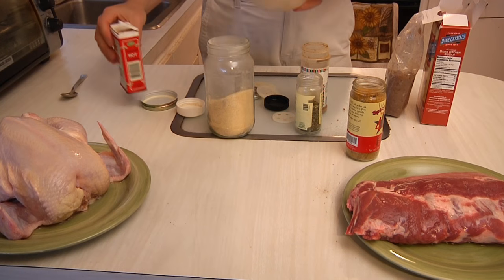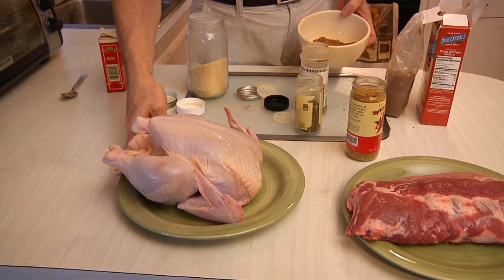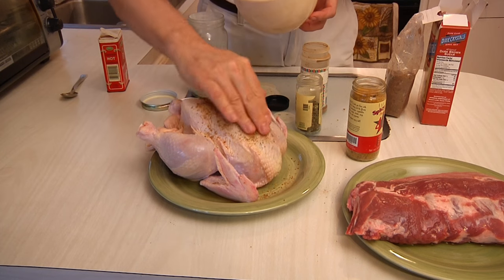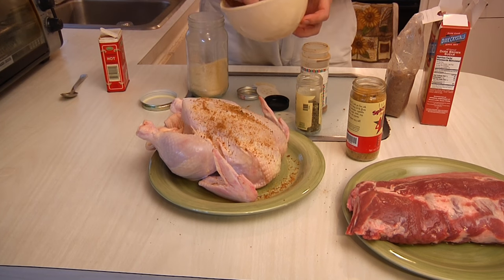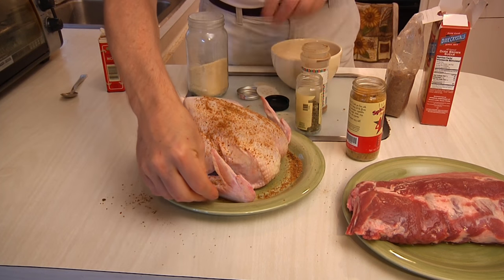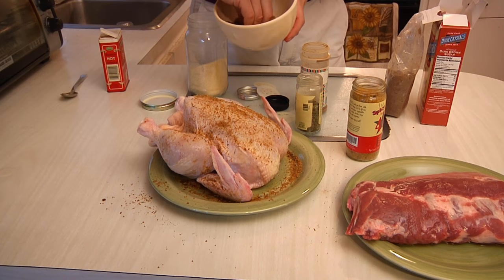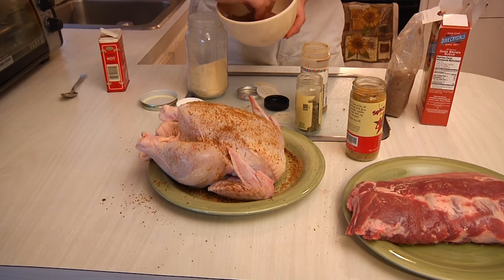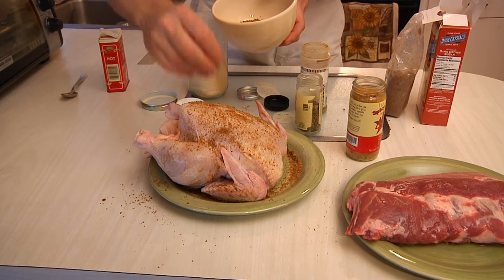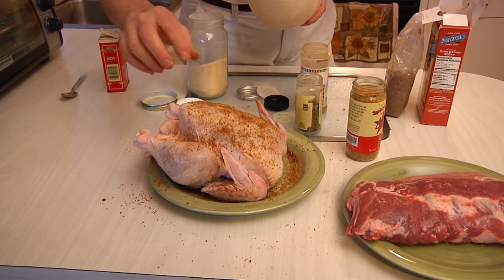Then, for the moment you've all been waiting for — or should I say the moment the meat's been waiting for — which is the rub. It's like a poultry spa. That's why they call it a rub: you've got to rub it in. You want to get it on the legs, put it on the wings, and reach it underneath. Make sure you get a nice liberal coating of this stuff, because this is what's going to make your barbecue pop.